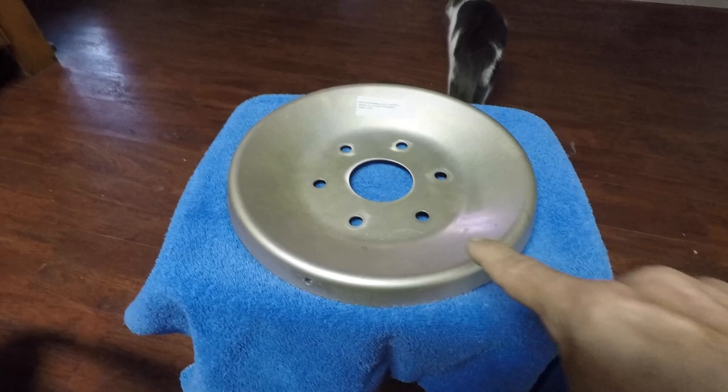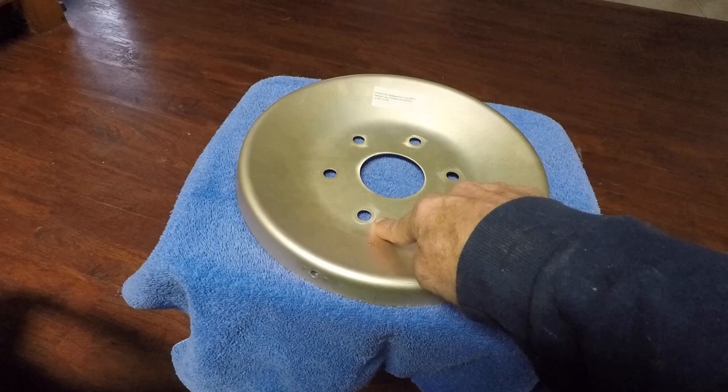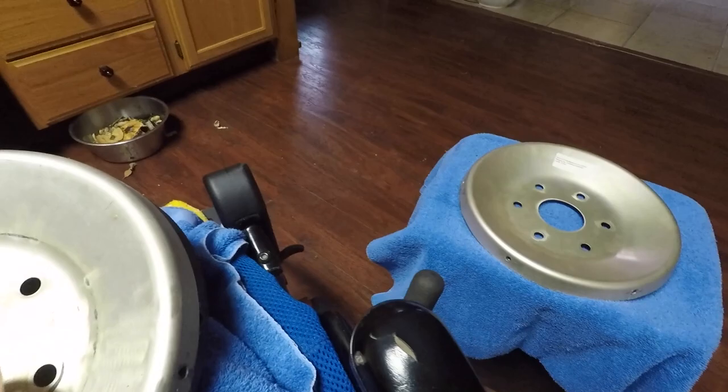What determines the difference between the Tiger and the Cheetah forward bulkhead are the size of the holes. On a Tiger these are a half an inch; on a Cheetah they're 7/16. So here's a PMA forward bulkhead.